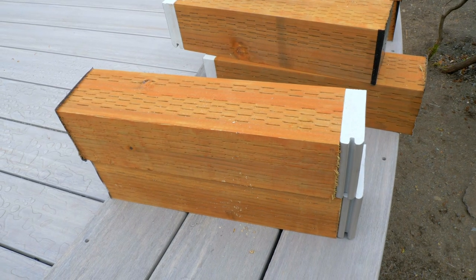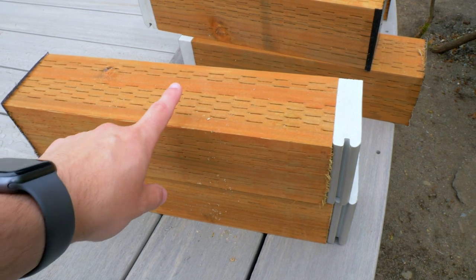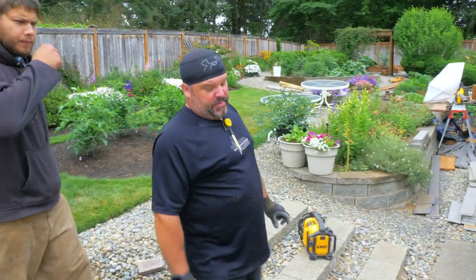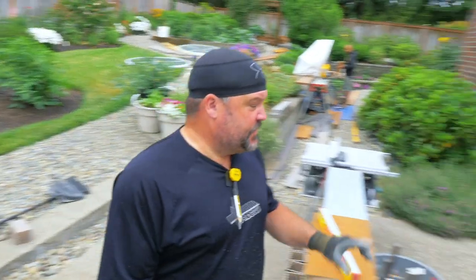It's all preventative maintenance so the client doesn't have to worry about it. The question of the day is: what kind of wood is this? Leave your answer in the comments. We can start building the frame for this bench like we built the frame for this step.